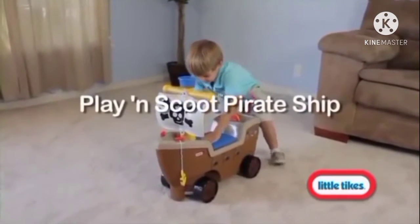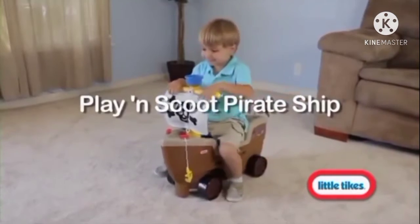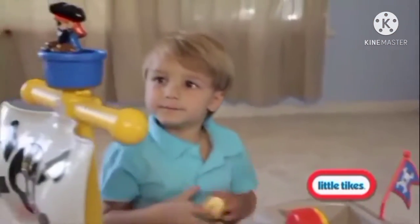Here, matey — all aboard to set sail on the seas of imagination with this exciting pirate ship and playset.